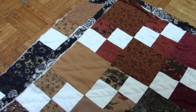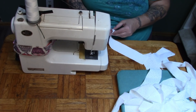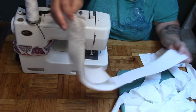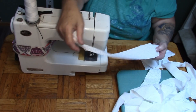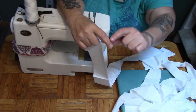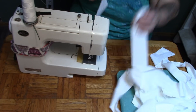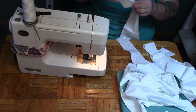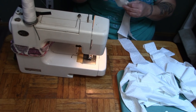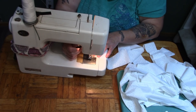Now we have to do the binding. What I'm using for the binding is just two and a half inch white on white that I've been using throughout the quilt for the white chevron diamond pattern. I've done some rough math and I have approximately 14 yards of this. I'm sewing them together right sides facing.